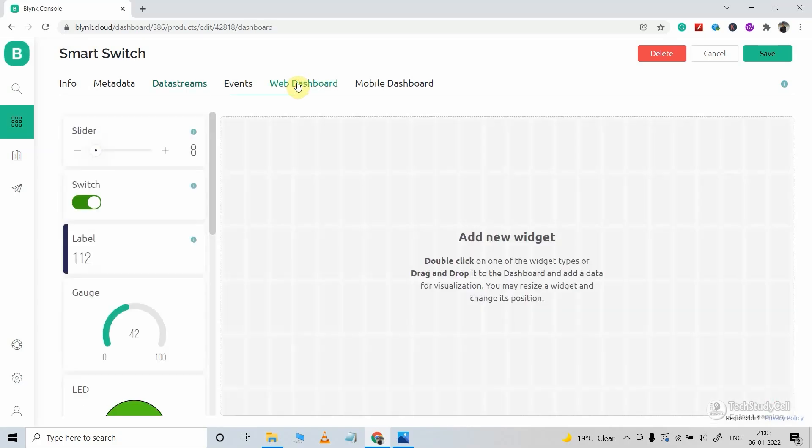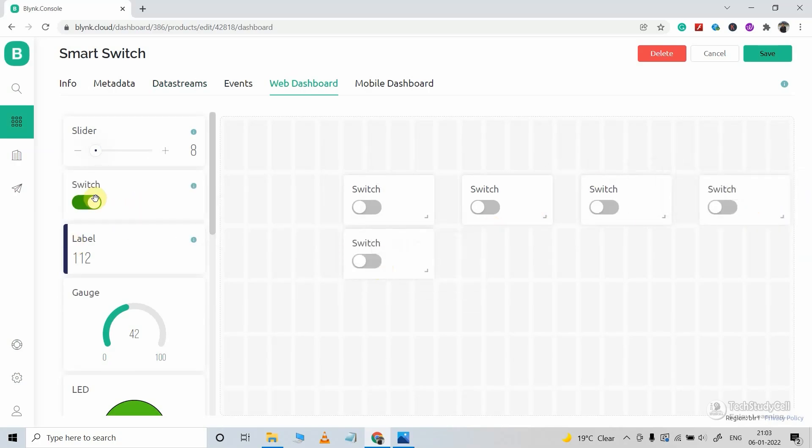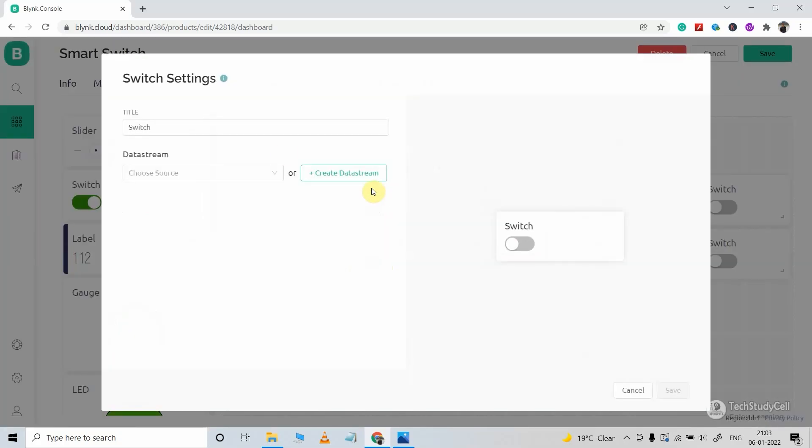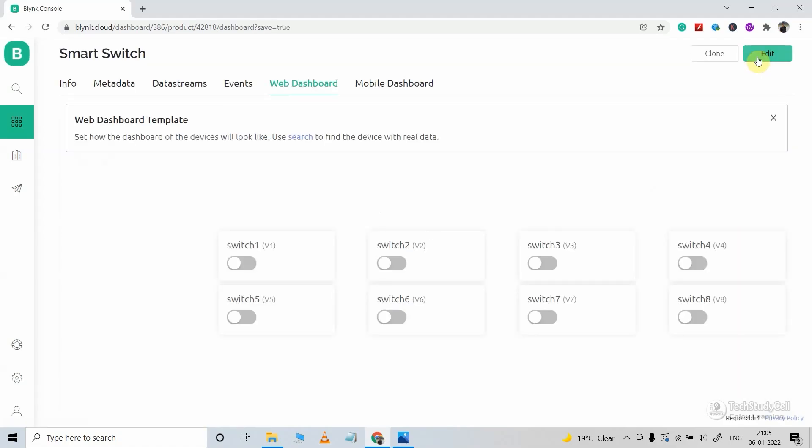Now I will go to the Web Dashboard tab and click and drag a total of 8 switches to control 8 relays from this web dashboard. If you hover over the switch, you will find the settings icon. Click on it and select the data stream for the switch. For the first switch, I will select the Switch 1 data stream. Then click on Save. In a similar way, select the data streams for each switch widget. After doing all this, click on Save to save this template.